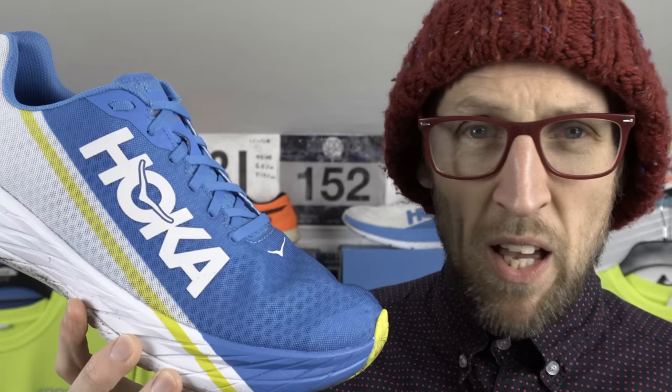The Rocket X is that dark horse of the carbon plate shoes from this year. It's been a relentless barrage of carbon plate shoes, and this one wasn't one I was particularly excited about trying out. What a fool I was.